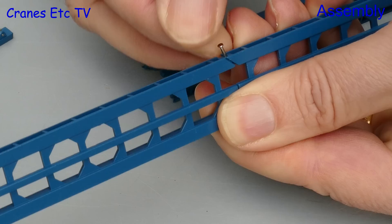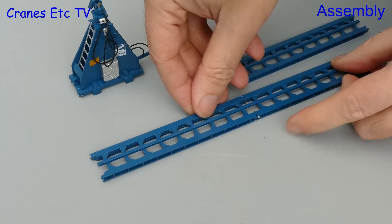They are quite small so it can be a little bit fiddly to get them in, particularly if you've got large fingers. Anyway, once they are joined up the track sections are reasonably straight.